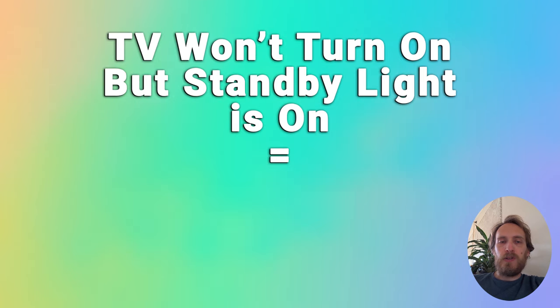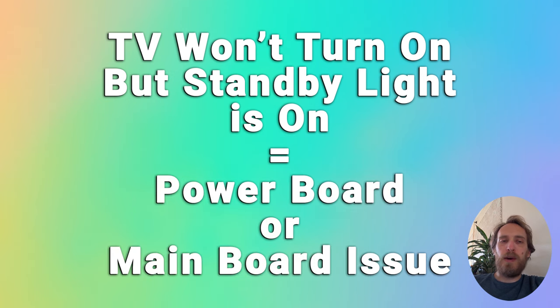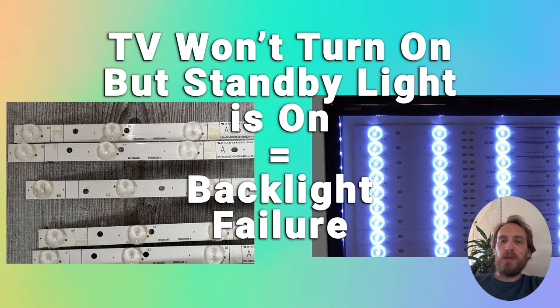If your TV is not turning on but the standby light is on, then the issue is either a more serious one — likely either a main board or power board failure — or possibly a backlight failure. Either the TV is coming on but it doesn't appear to be because the backlight has failed, or a failure in one of the LEDs in the backlight is causing the main board to send a signal to not allow the TV to come on and prevent any further damage.